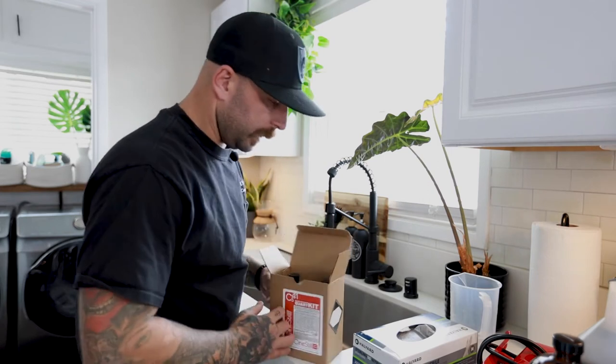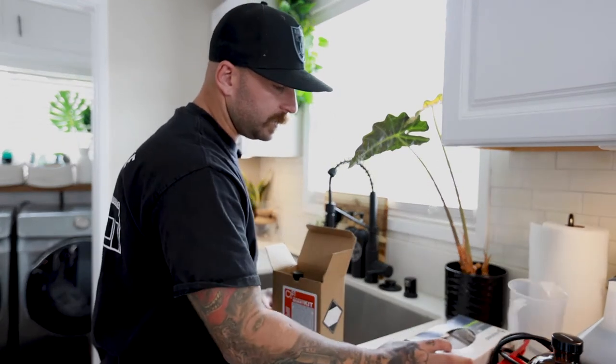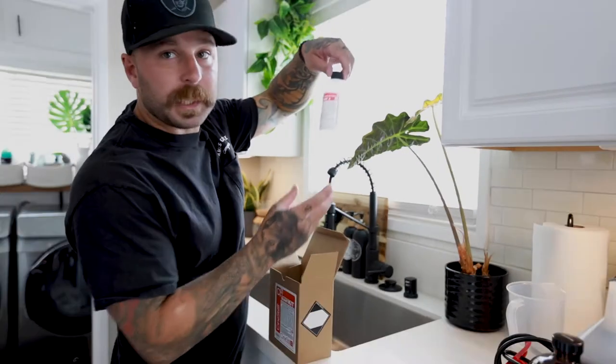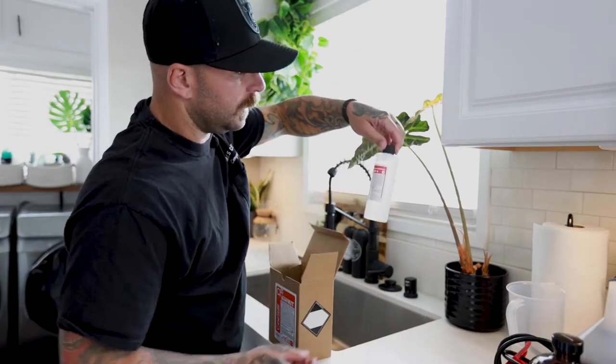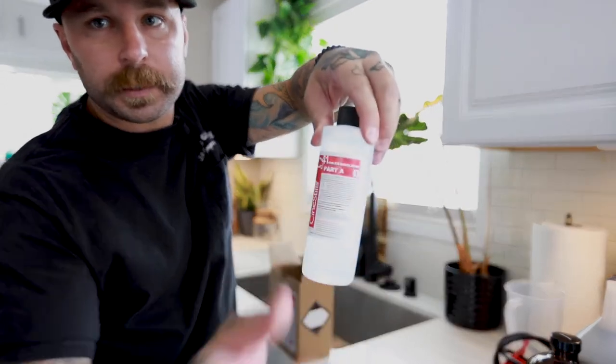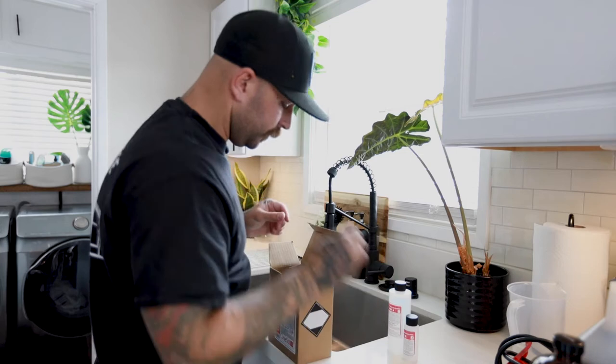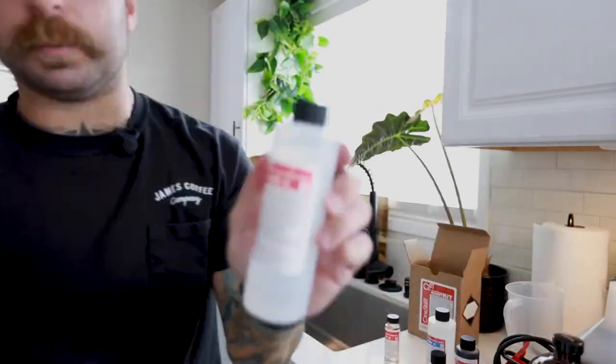Obviously they come with instructions but we're not gonna need those today - I'm here to do it for you. The first step is to organize everything into areas. You've got your color developer part one, color developer part B - so two. I'm gonna get this situation under control because it's a hot mess right now.